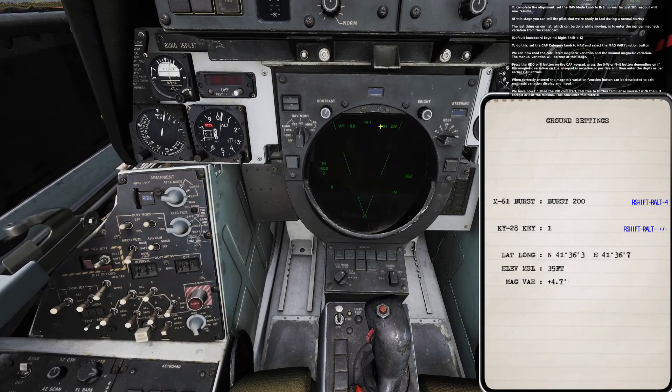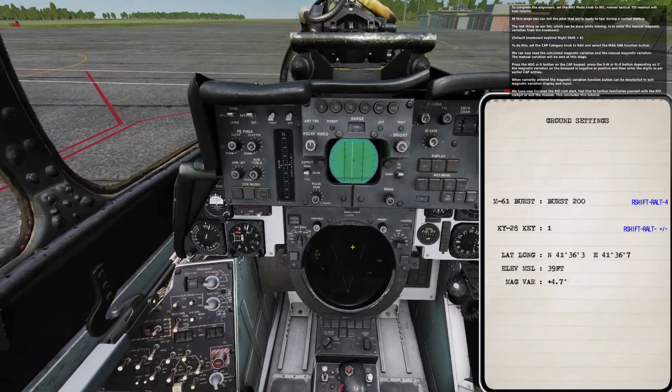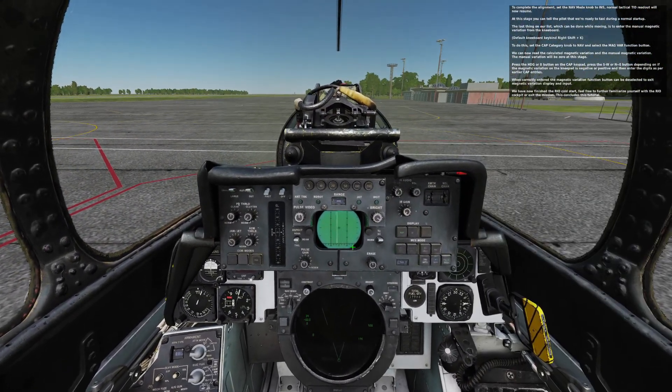We have now finished the RIO cold start. Feel free to further familiarize yourself with the RIO cockpit or exit the mission. This concludes the tutorial.